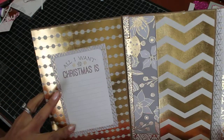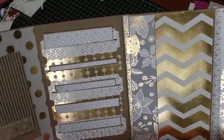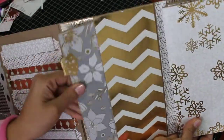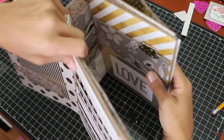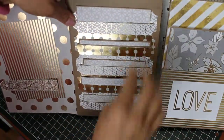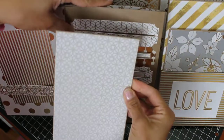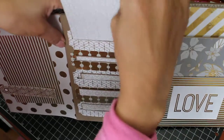This is 'All I Want for Christmas' journaling on this page. As you open it up, you can see right here we've got a pocket — this slides out for photos. Slide that back in, and then this page has that waterfall effect with a bunch of photos. It slides all the way in here like this.